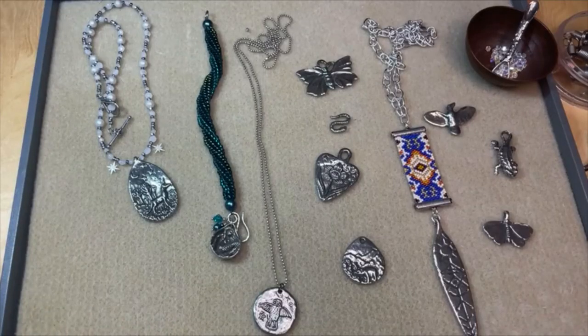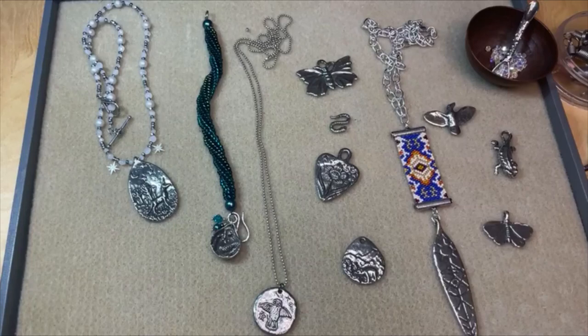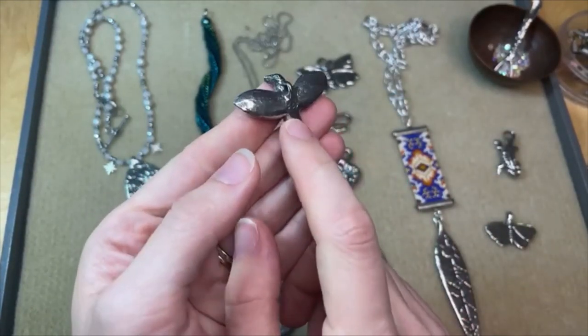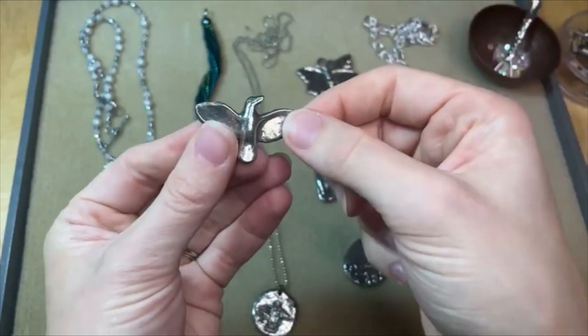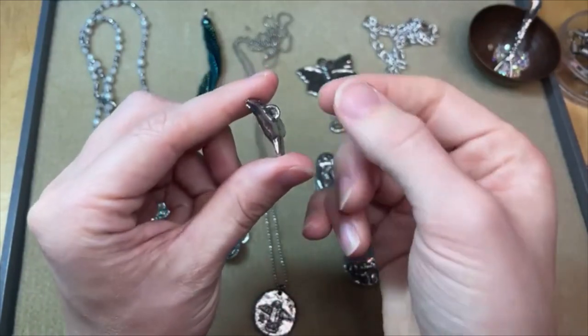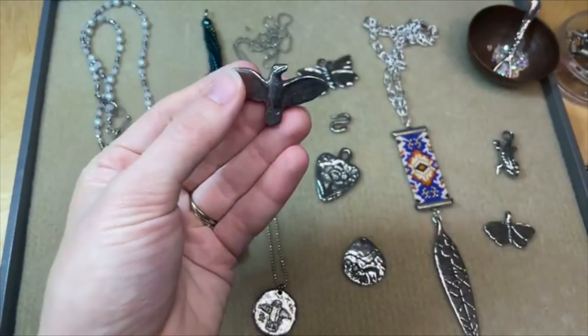I love Green Girl Studios. Their pewter items are just so beautiful, always so whimsical and imaginative. We've got some really fun ones in this launch. We've got this cute little bird. What's cool about this is the loop is kind of hidden on the back of the bird so it's really easy to string. I think this would look really good on some braided leather or a beaded design. And that loop is pretty substantial — if you're working with fine enough jump rings, you could totally add a dangle below. Like a little fringe coming out from his tail.